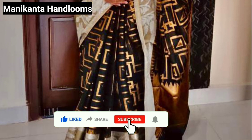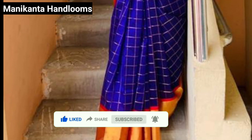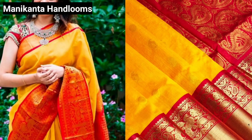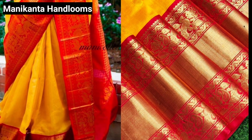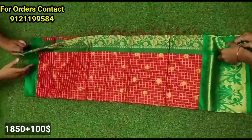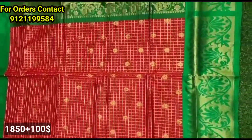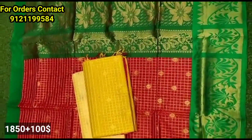If you guys are going to visit our channel, visit us and search for our channel. If you like this video, don't forget to like it. You can try it with the COD option or online payment. Here you can buy single saree and bulk saree. Shipping charges are only 100 rupees. If you want to check the collection, you can check it on the screen.